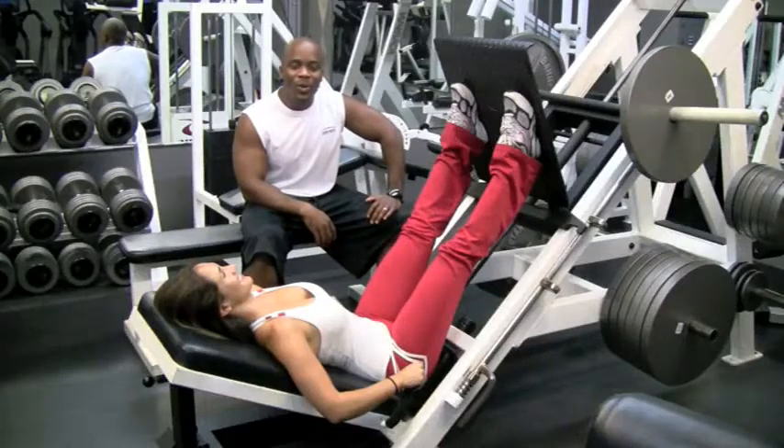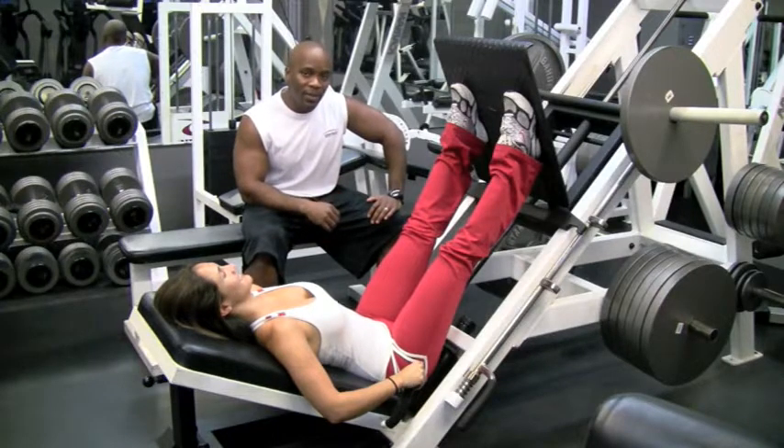Hi, I'm Marlon with Precision Personal Training. I'm a certified personal trainer, and today we're going to be demonstrating how to use the leg press.